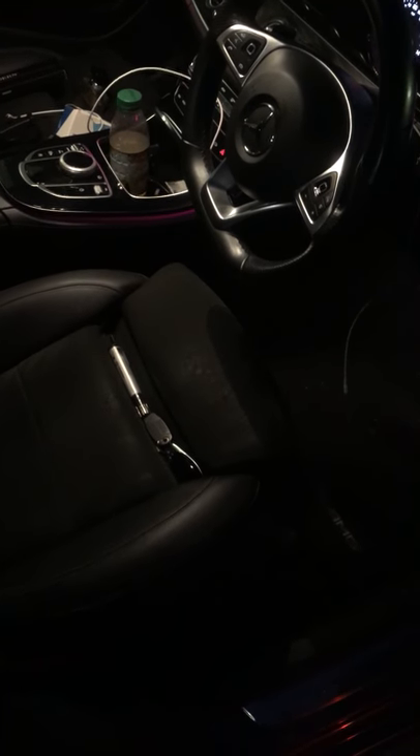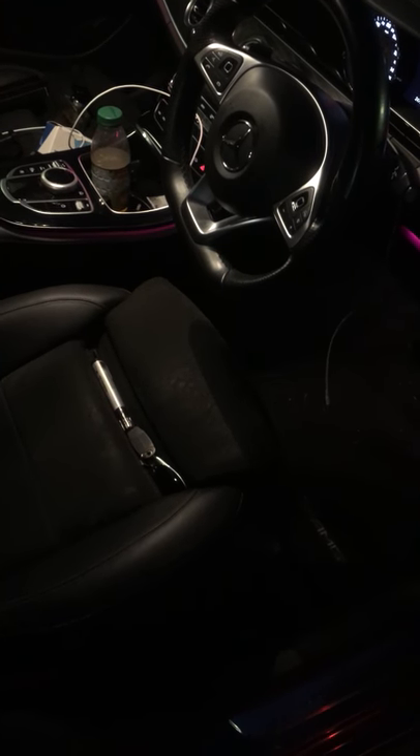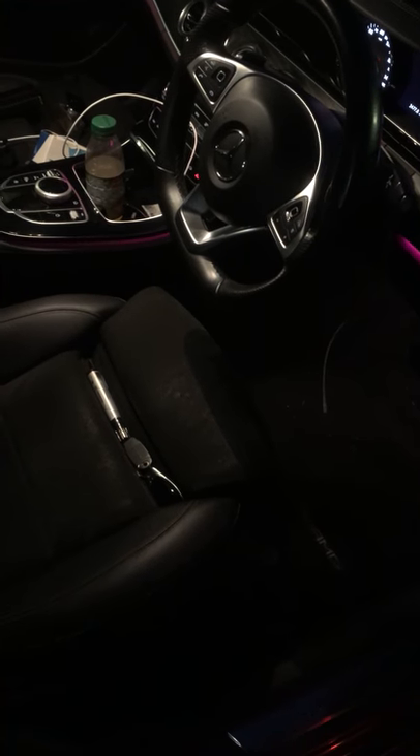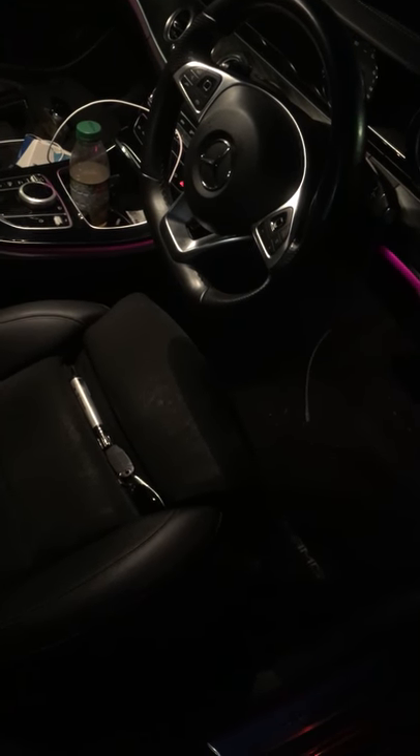Hello guys, some of you might be having trouble finding the OBD diagnostic socket for the Mercedes E-Class 2017 UK model — it's just here underneath, next to the bonnet opener, just literally here if you can see it. Hopefully that helps. Thank you for watching.